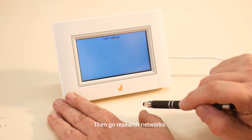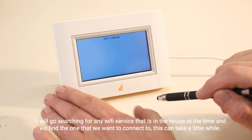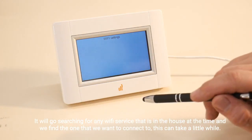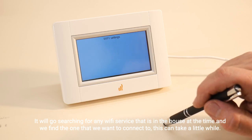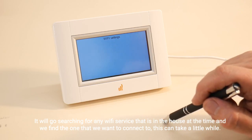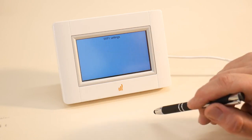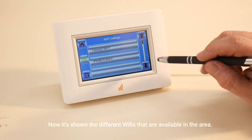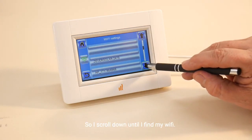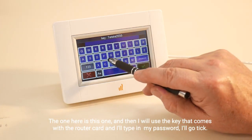Then go to search networks. It will go searching for any Wi-Fi service that is in the house at the time and we find the one that we want to connect to. This can take a little while. Now it's shown the different Wi-Fi's that are available in the area, so I scroll down until I find my Wi-Fi — the one here is this one.